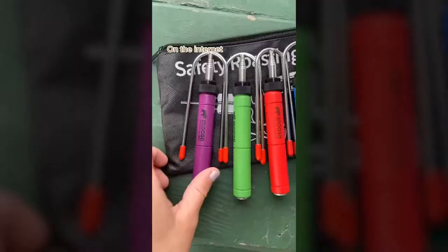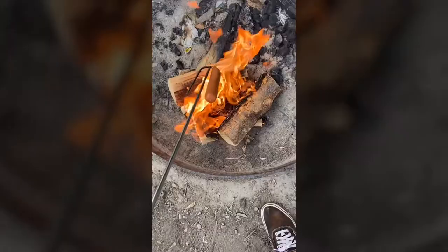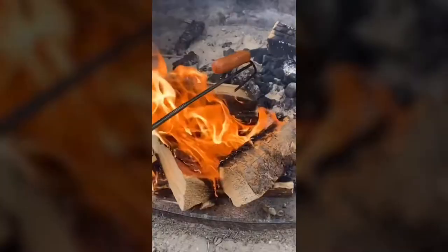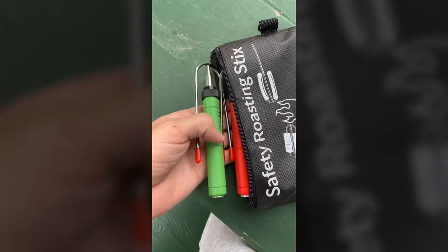These are my Seiki hot dog sticks and all you have to do is extend them, take off the protectors, and then throw your hot dogs on. I love that the prongs face up so things don't slide off into the fire, and you also have a way to rotate the stick so you get a nice, even cook. Plus they all fold and fit into this travel bag so you don't have to worry about those long stupid sticks anymore.